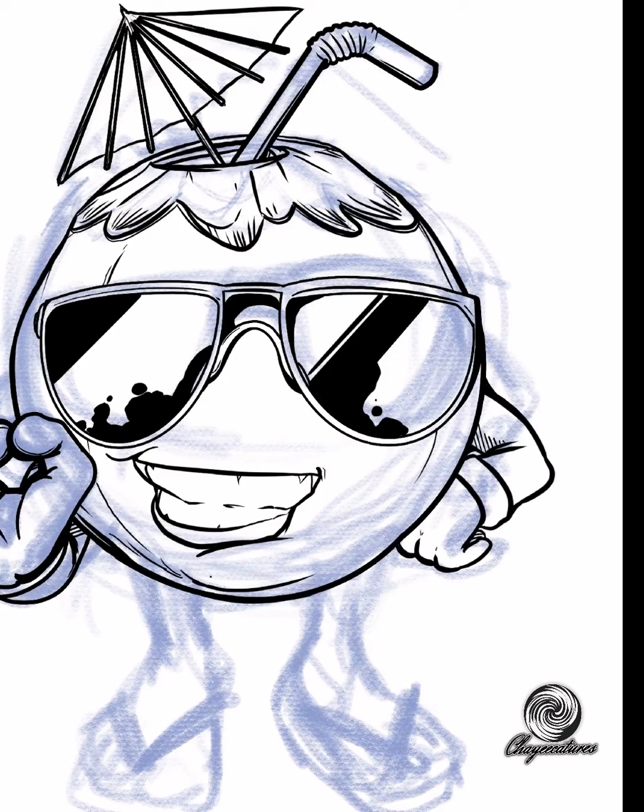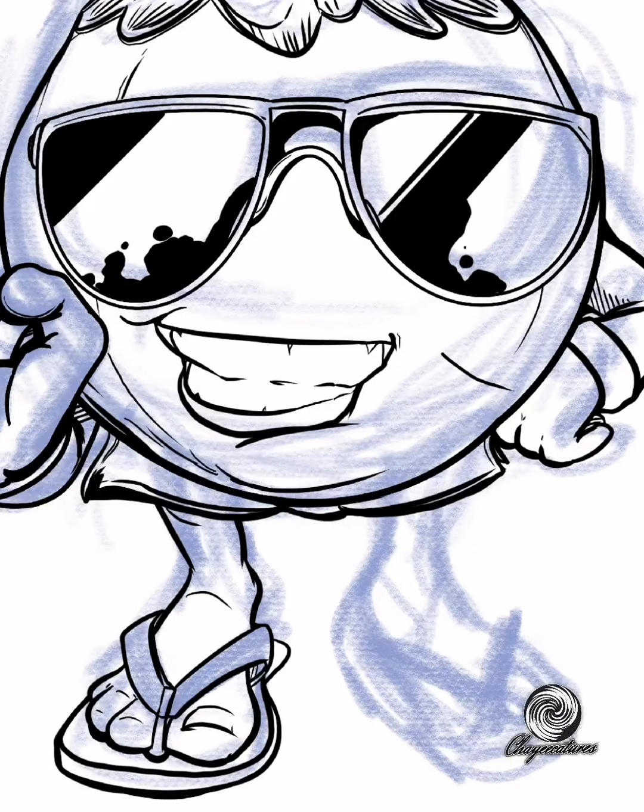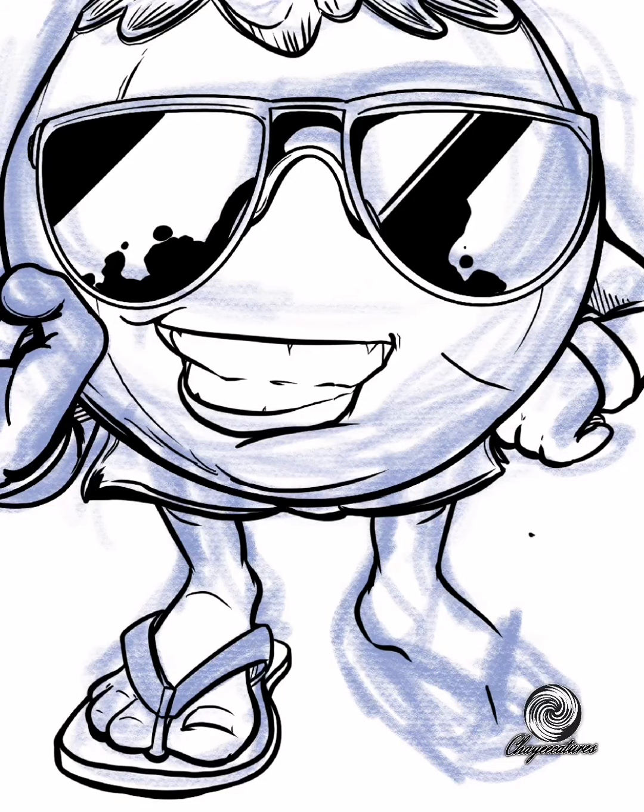So before this inking, gumawa tayo ng pencil sketch — a rough sketch before tayo mag-proceed sa mga lines. And then, ating trademark chinelas din — it can be Rambo or Spartan, di ba? Favorite natin nung bata pa tayo, wala pang Havaianas nun.